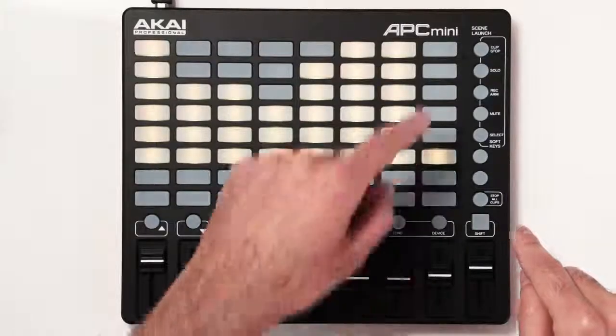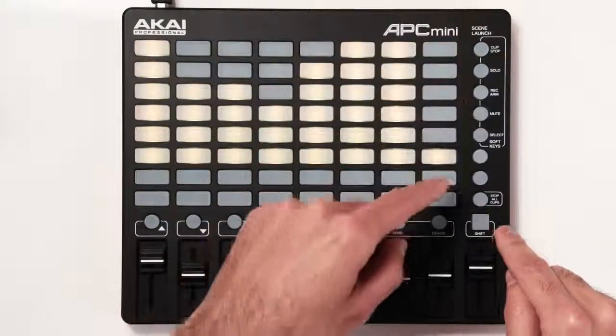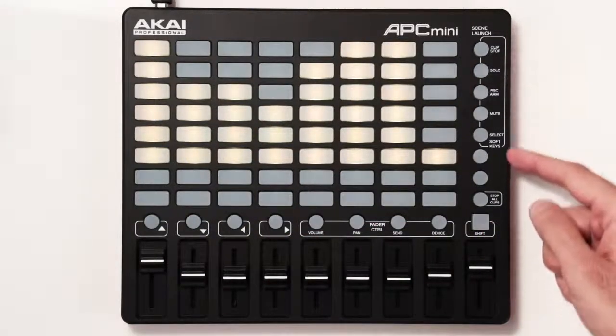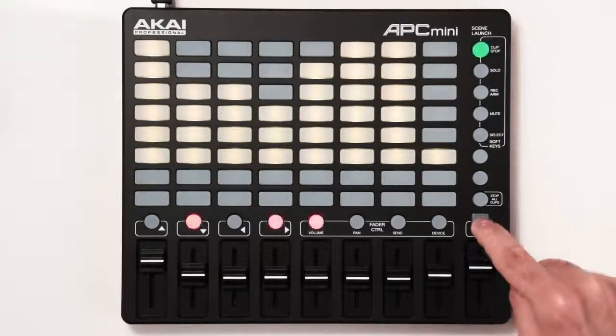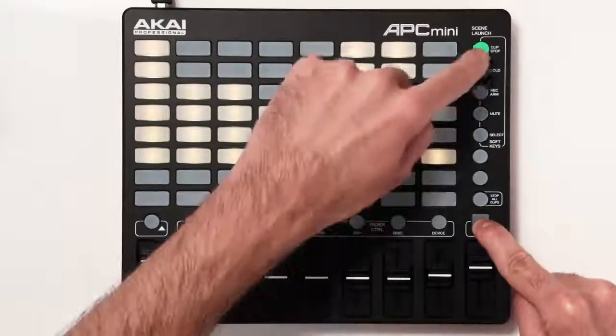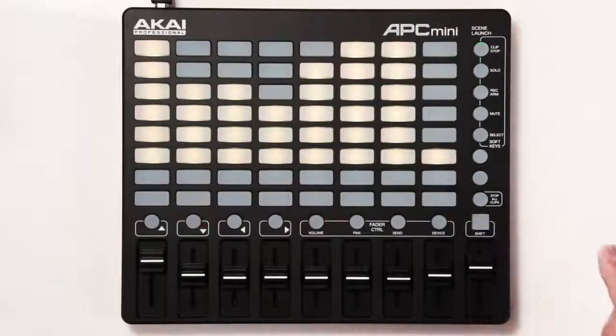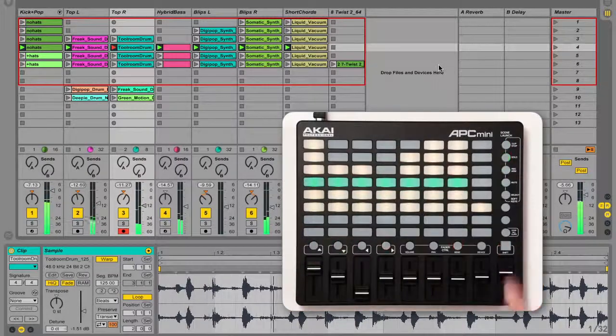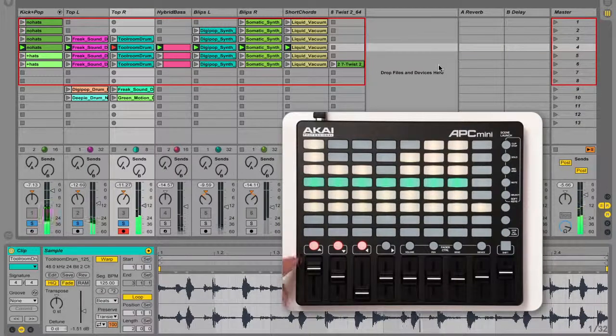Holding shift while pressing any one of the first five scene launch buttons changes the functionality of the clip stop buttons. The options are written to the right of the buttons and you can hold shift to see the currently selected option. To solo tracks, hold shift and press the solo button, then press the corresponding track button. You can press multiple buttons at the same time to solo multiple tracks, and you can press any soloed track's button again to un-solo all tracks.